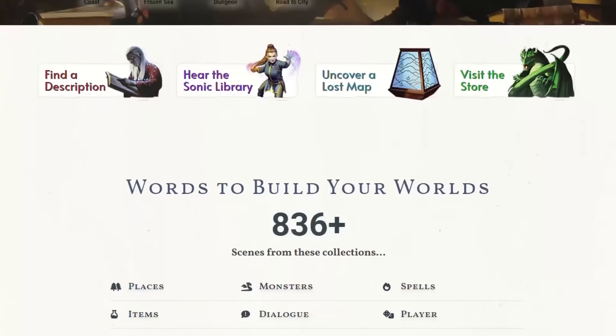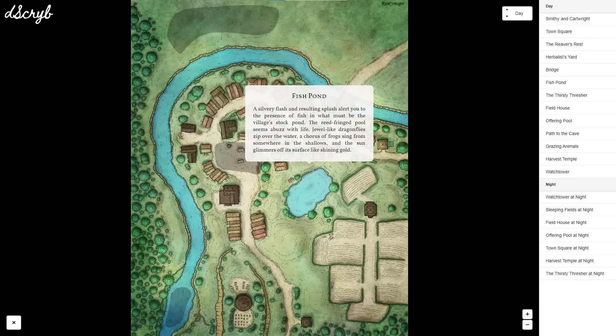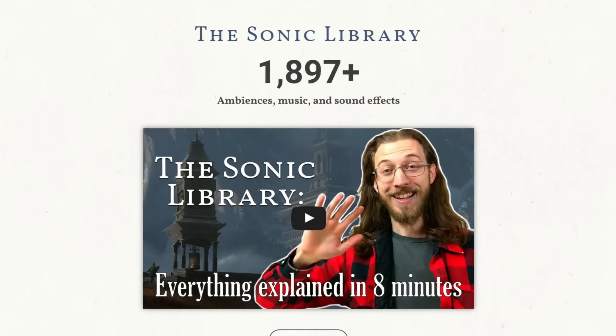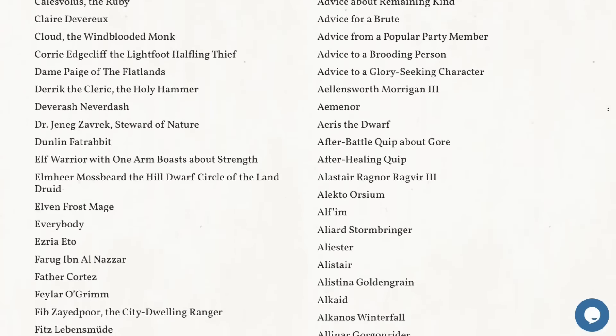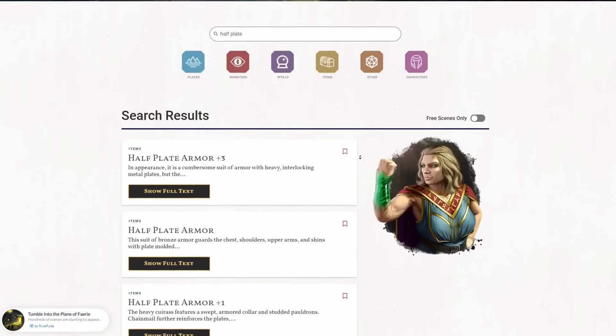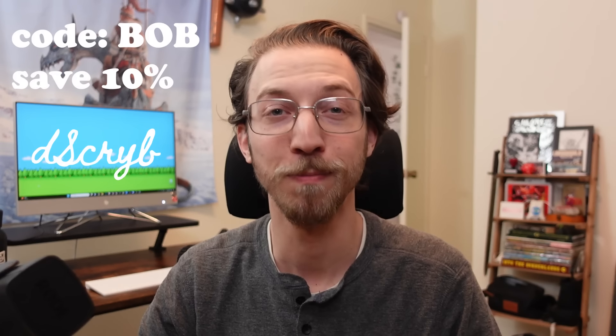I'm going to test a few different measured amounts and do my best to give you an actual recipe. If you already tried this out or swear by a totally different method, please leave your recipe down in the comments while I briefly tell you about this video's sponsor, dScryb. dScryb is an award-winning TTRPG publisher known for rich, descriptive text, immersive soundscapes, and interactive maps. They have over 10,000 easily searchable, professionally written scenes of boxed text for GMs and players, and about a thousand of those scenes are completely free. You can get 10% off using code BOB in the affiliate link below.